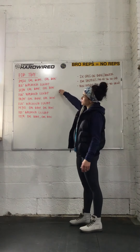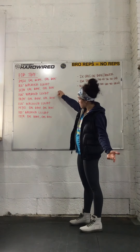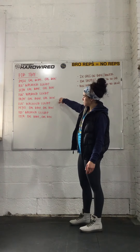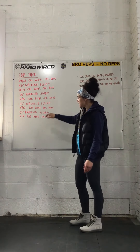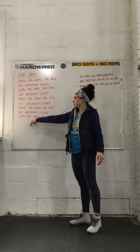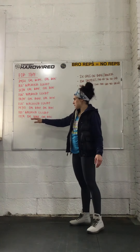Then it's going down to 21 and 18 calories on the bike, then the same on the rower, followed by lunges again. Then 18 and 15 calories on bike and rower, lunges, then 15 and 12 calories on the bike and rower, lunges. Finishing with 12 calories for the guys and 9 calories for the ladies on both the bike and the rower.